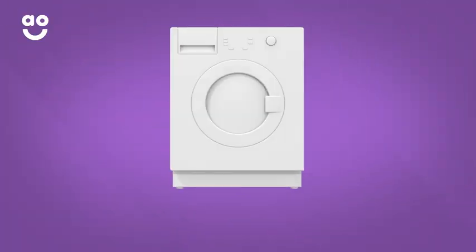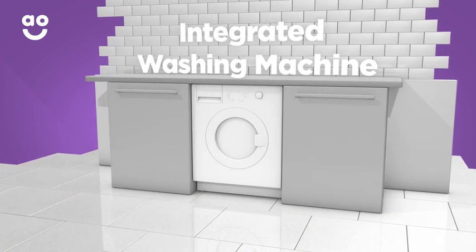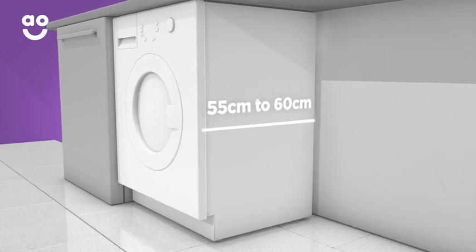When you're buying an integrated washing machine, the only dimension you'll really need to check is the depth dimension. It can vary from 55 centimetres to 60 centimetres, but always make sure to leave an extra three centimetres at the back for your pipes.